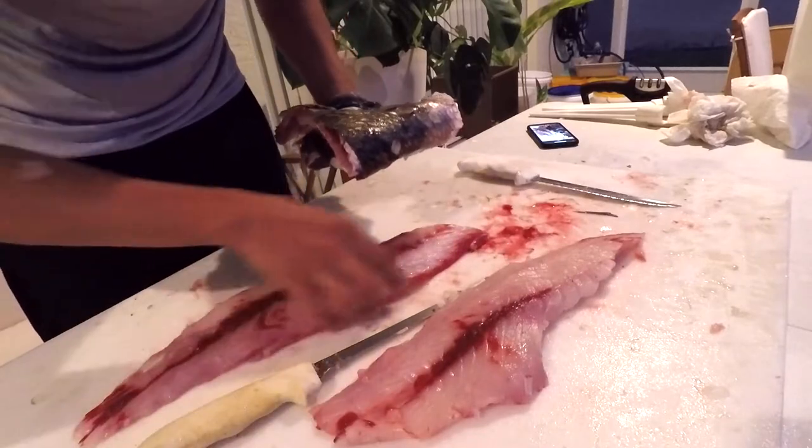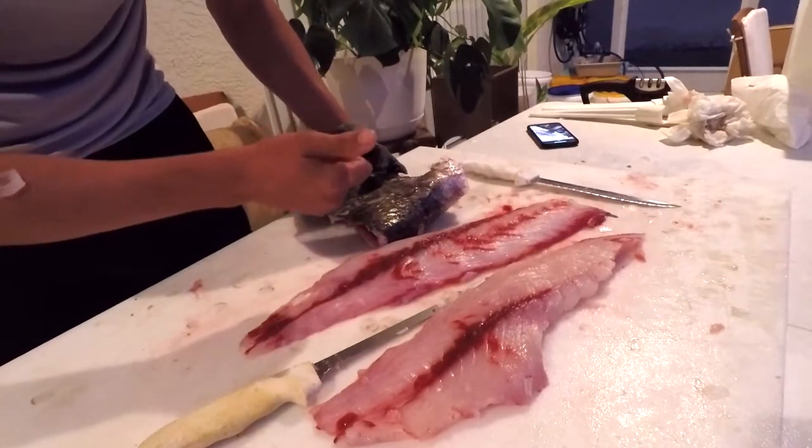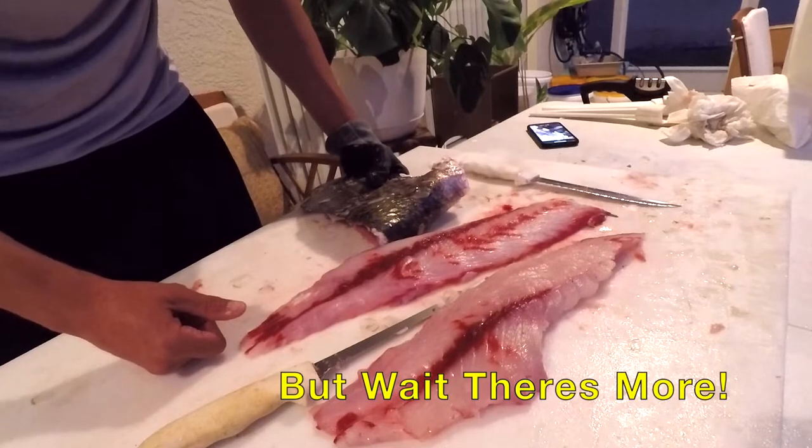I've got these two slabs and that's pretty much it. Read the description — I'll put a lot more information there. Please take that survey and let us know how we did. Keep on watching these videos and stay tuned for next week. Thanks so much!